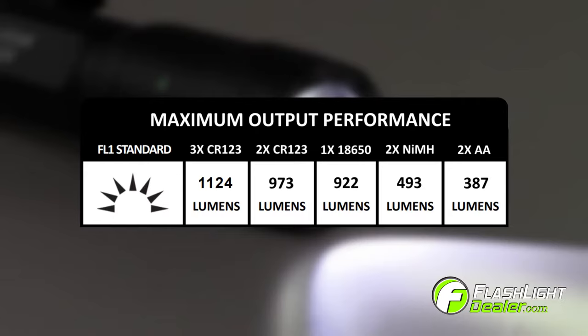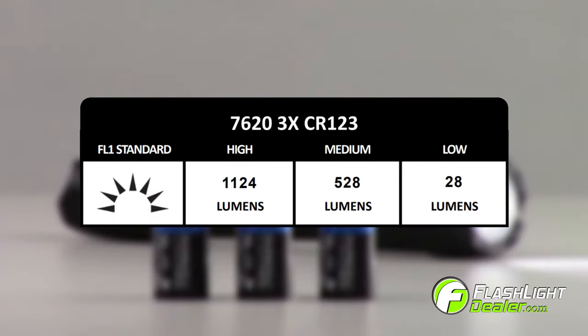Each battery option offers a different maximum lumen output performance. For the highest performance, choose three CR123 batteries for an output of up to 1,124 lumens.